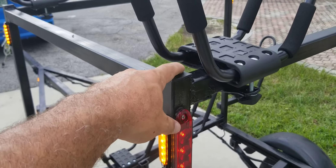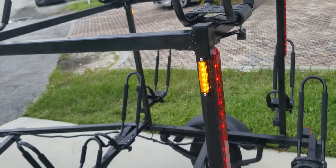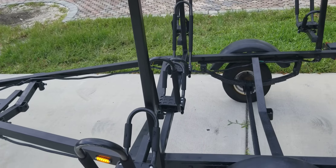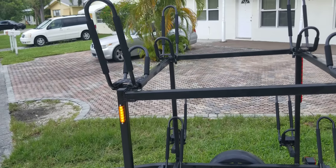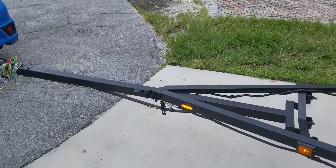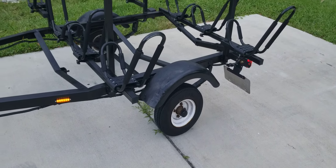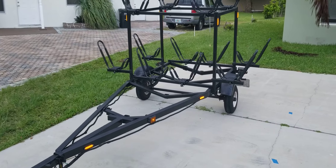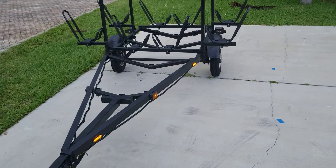This trailer has been a long time coming and we're finally mostly finished. We're down here in South Florida and it's been 110 degrees in direct sun every day — this was a mission. For paint, I did four cans of Rust-Oleum primer and then four cans of Rust-Oleum automotive black enamel. This is 100% spray can, done outside in the wind, and it looks pretty damn good — I'm quite impressed.